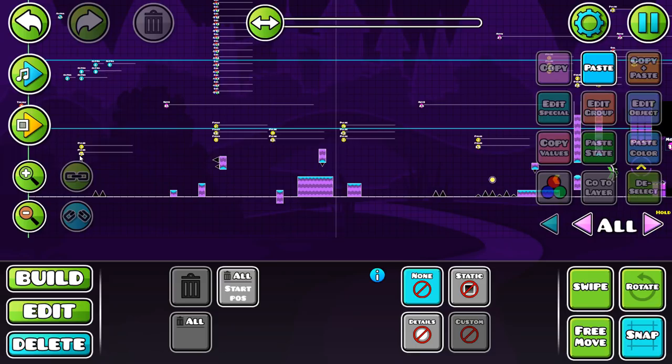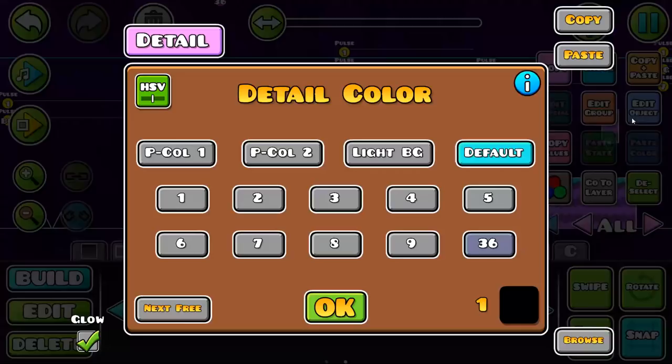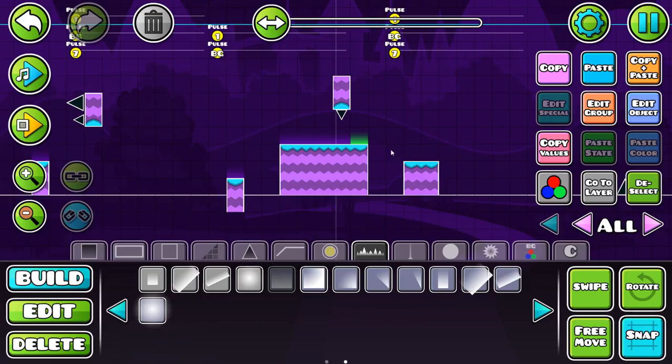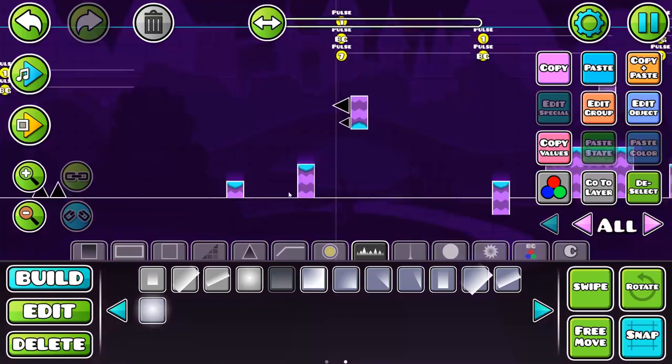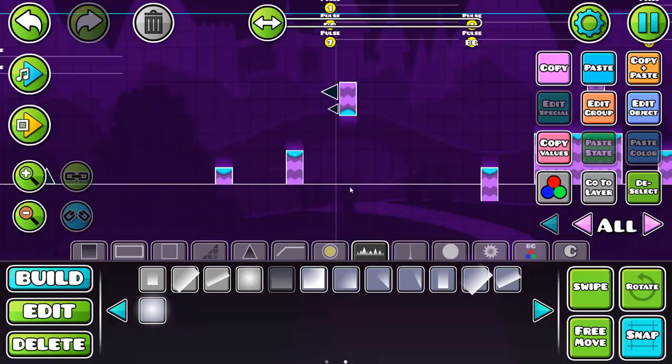We've done the basic block design and structure — that's the first step done. But you've got to add stuff to your blocks; you can't just leave them bare. What RobTop likes to do is add a little glow on top of most things — we're going to make it the background color so it pulses with the background. He also likes to make the blocks pulse when you land on them.